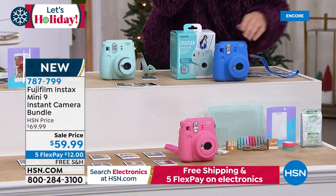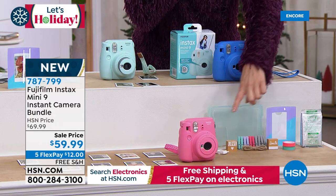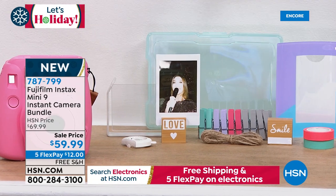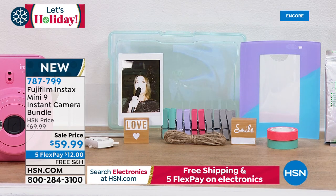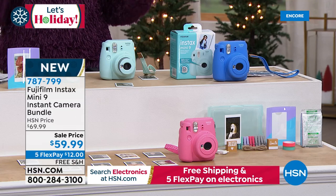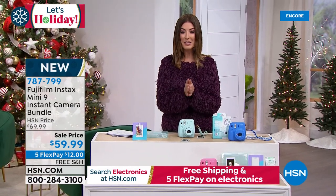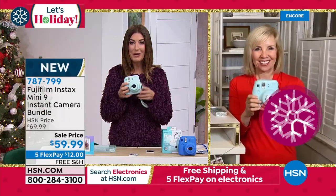Not only are we giving you this amazing Fuji instant camera — you'll be the life of the party, capture all those moments, share the photos instantly — but we're giving you three sets of frames: a curved frame, a classic square frame, and two little cube frames where you just slide your photos in. You're getting great little pegs with twine so you can hang your photos, tape for decorating and personalizing, a great little storage box for all your accessories, and most importantly you are also getting the film — a pack of Instax film so you can take 10 prints. That's $59.99, five flex pay, free shipping and handling.